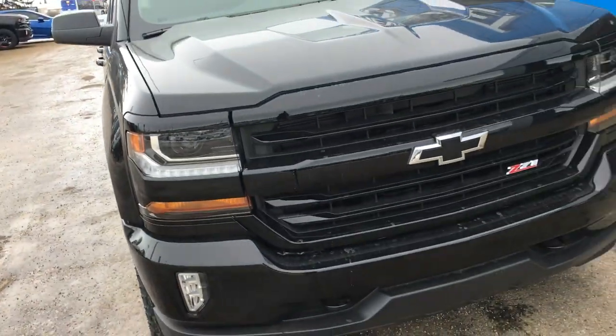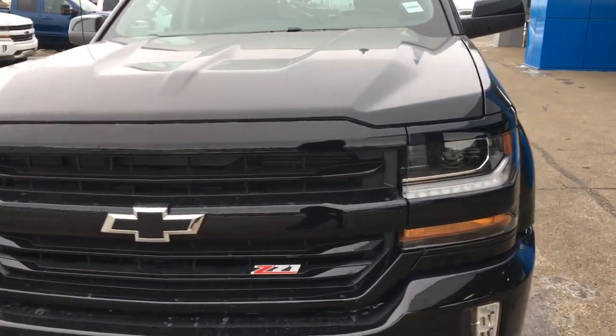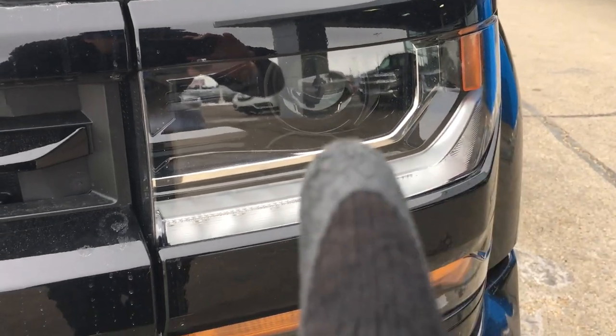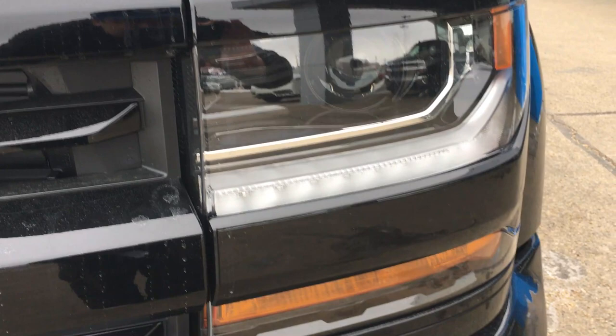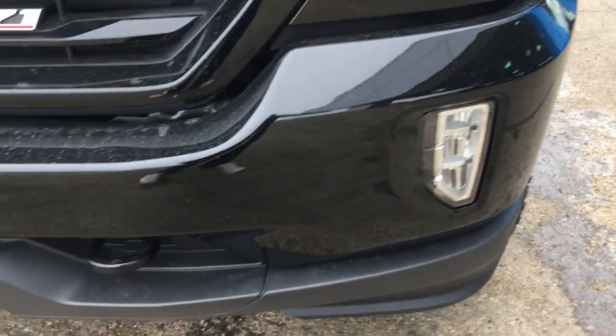Now that I've kind of scratched the surface, let me get up close and personal with this vehicle. Starting with the headlamps — you have the wraparound headlamps with the projector right in there, a nice LED light strip for maximum brightness, a reflector, and the signature daytime running lights.